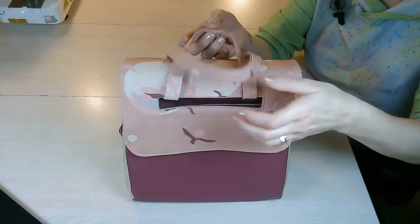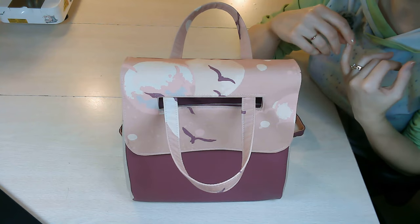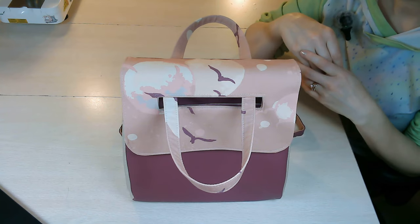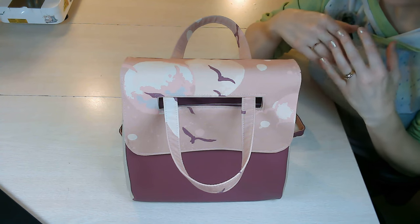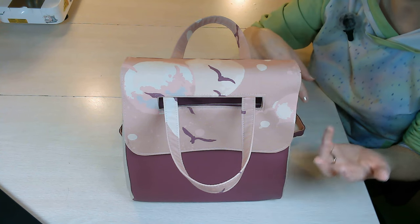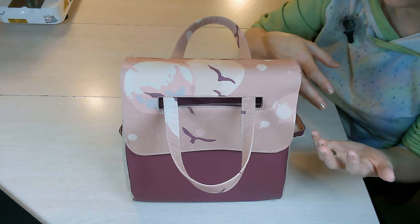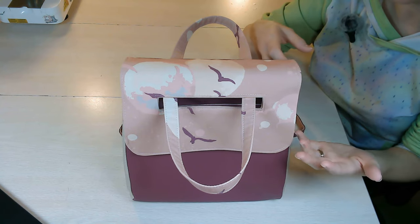I also don't give any measurements — no mention of seam allowances, no rulers, cutting mats, or pattern pieces shown. That's for the protection of the designer, and also because I often film during testing. Sometimes testers find that a measurement doesn't work right and the designer has to change it. So if the designer makes changes after I've filmed, my tutorial is not affected and you can still follow along and construct your bag.